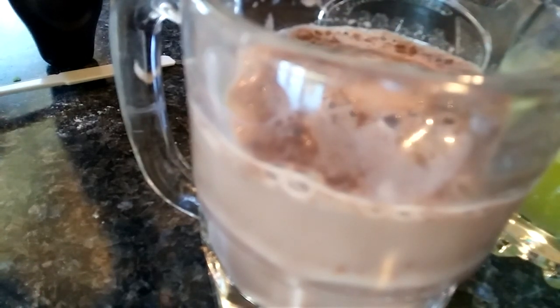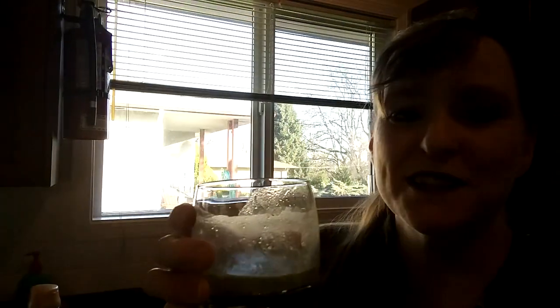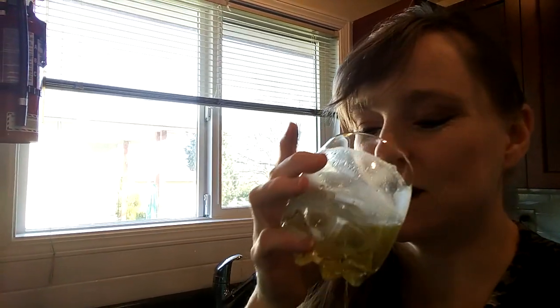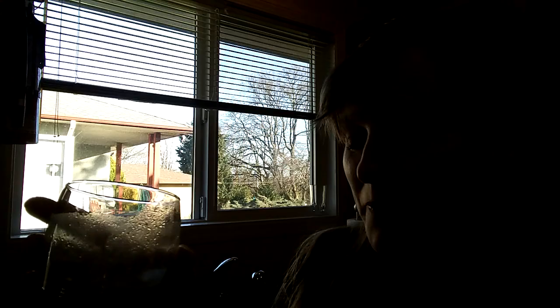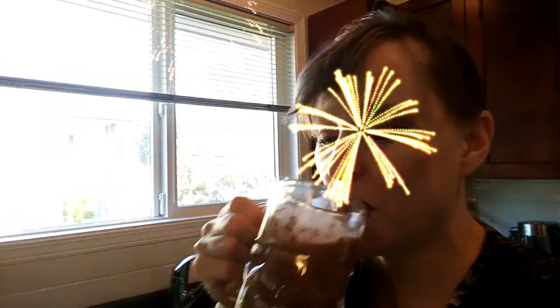Alright, so until next time, this is Jennifer from the Genspice channel showing you how to make a drink bomb. Oh, that's awesome — it's just water, your vitamins, and the citric acid and bicarb. Fizzy yummy goodness. Let's see what the hot chocolate's like. Oh, it's like Willy Wonka chocolate — Zumbo's Creations. Oh, yummy!